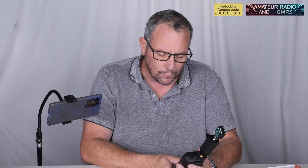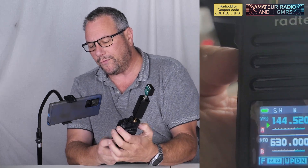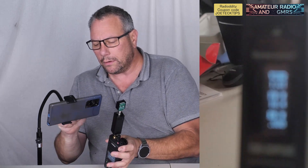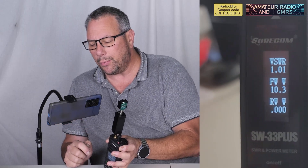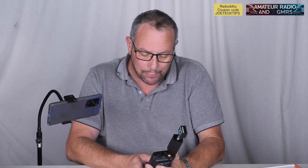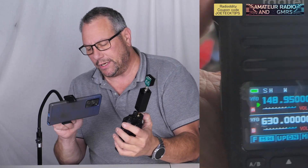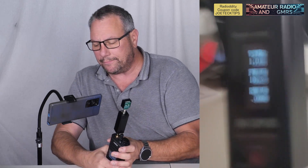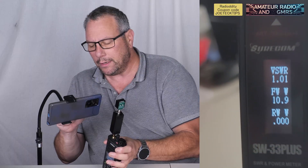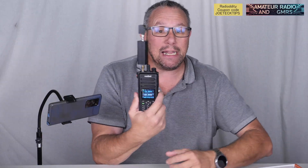Let's go to 144.520, the typical correct frequency for ham radio. We're getting 10.3 watts — 10.3 watts on an RT730! Now let's go to the top of the band, 148.950, and we saw 11 watts. 11 watts! Did you see that? This thing puts out 11 freaking watts.